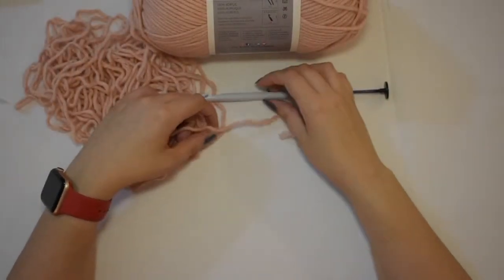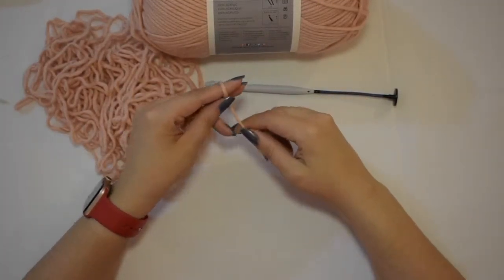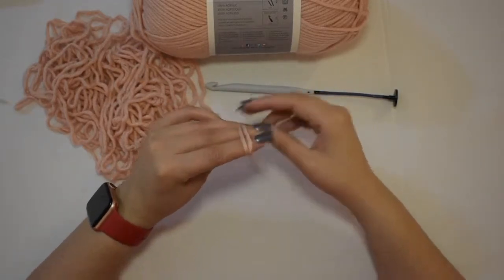To do the foundation row for Tunisian crochet is the same way as if you were to do it for regular crochet or traditional crochet.